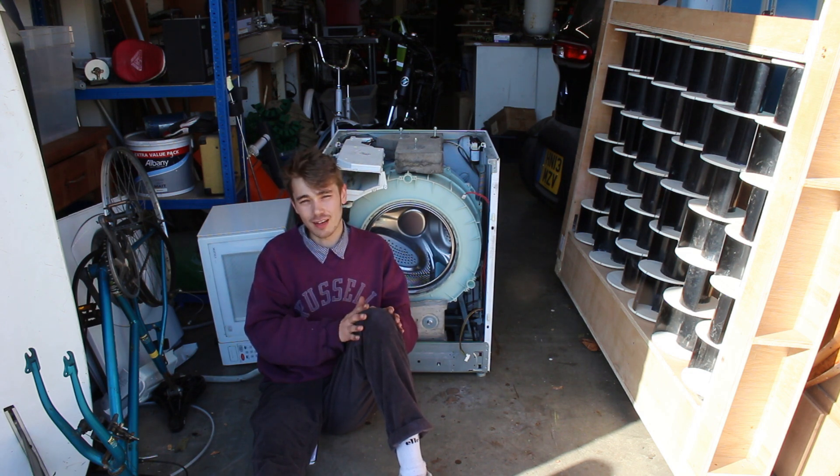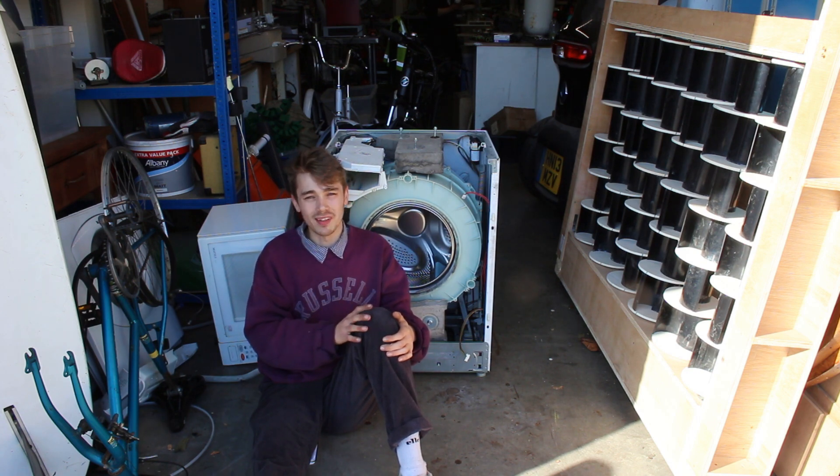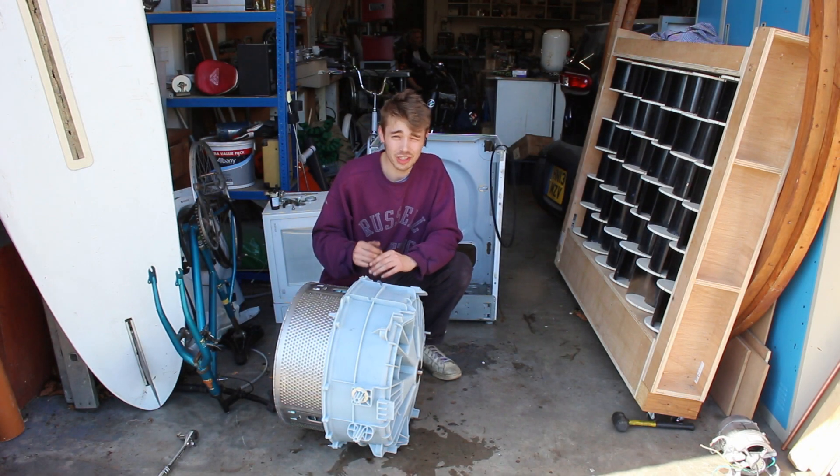The first step is to start dismantling this so we can get the drum out. Once we've got the drum out, we can mark up our fins, cut them out, bend them, and hopefully capture some wind. Let's crack on with it.